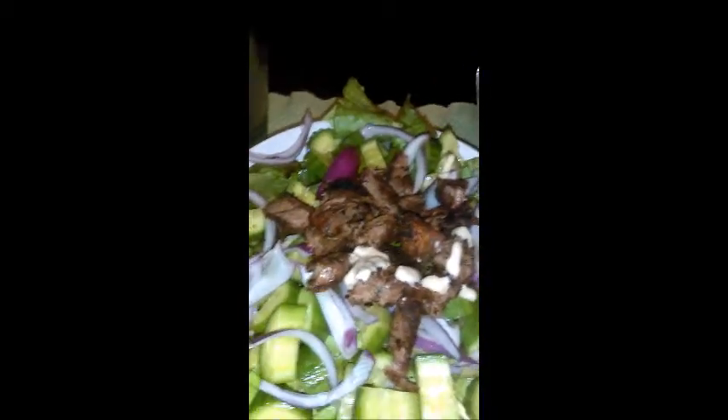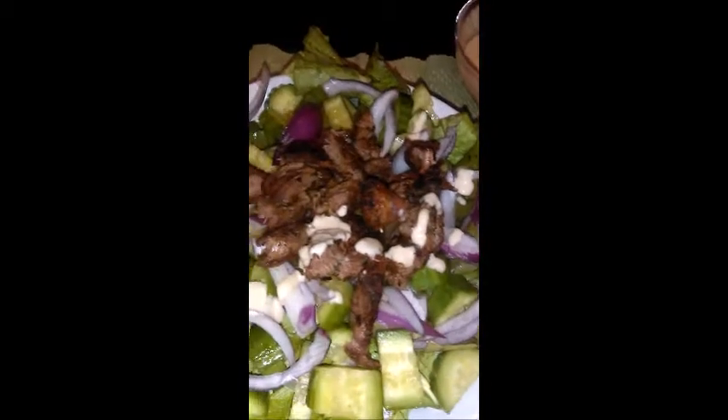I'm going to drizzle more tahini as I go. I also have a little more water with lemon, and that's my dinner.